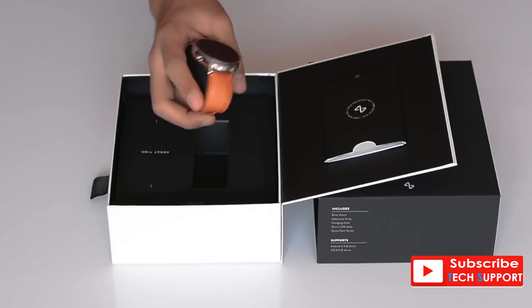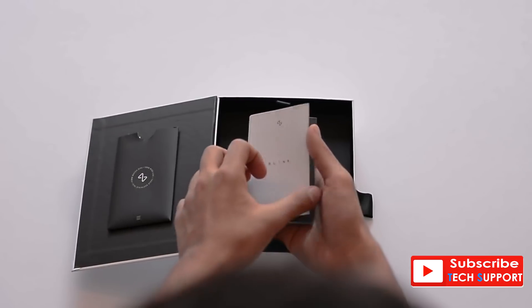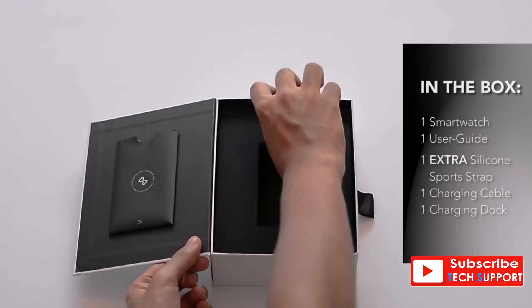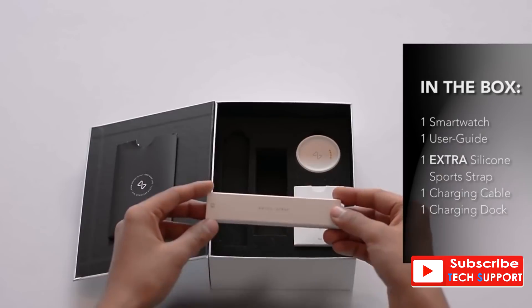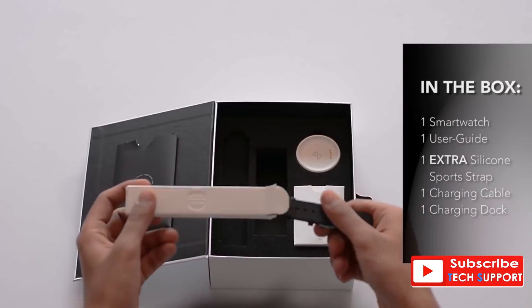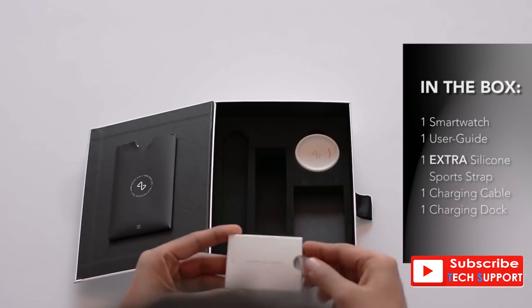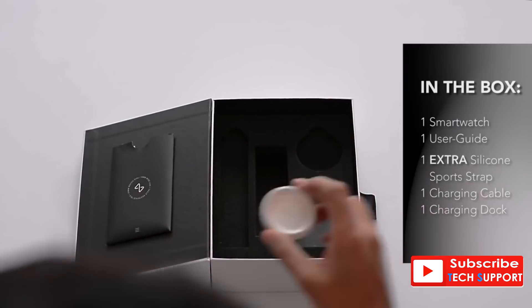Let's see what else we've got in the box. There's a booklet with instructions to use and set up the watch with your phone. This is cool and something nobody else does — they pack in an extra silicone strap to switch whenever you want to go for a run, so you get a leather and a silicone strap in the same box. There's also a fast charge USB cable and a standard magnetic charging dock that's very easy to use.